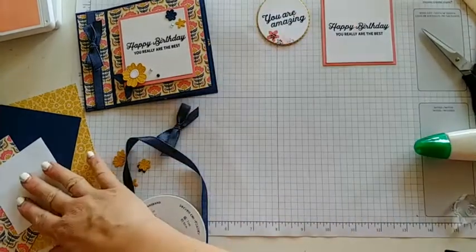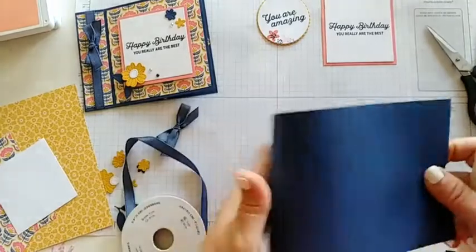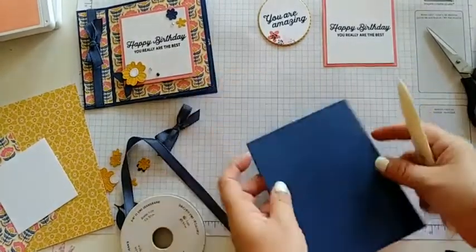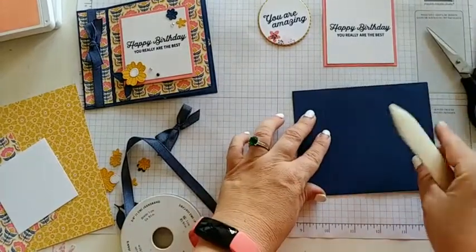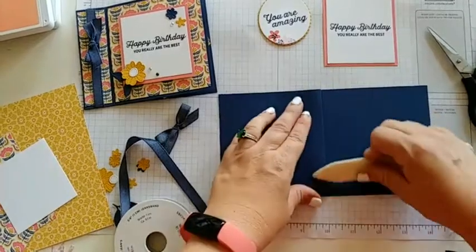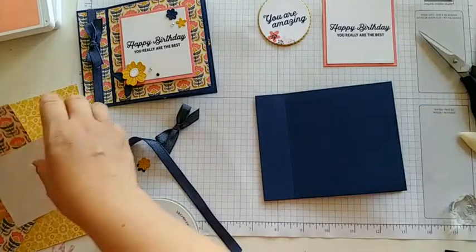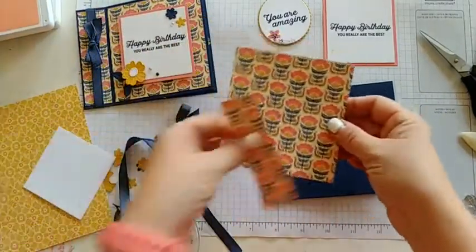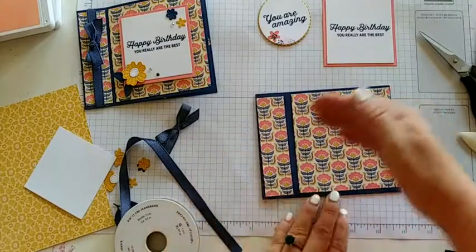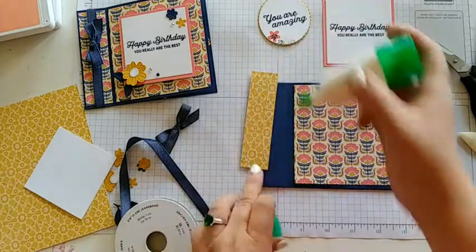Let's go ahead and start gluing our DSP to our card base. Then let's grab our bone folder and get these score lines creased nicely. For this one we're going to actually open it up and then crease it like this. Let's attach our DSP. One tip for this one is to be mindful when you cut it and look at the direction of your DSP and make sure your floral direction is going the right way.